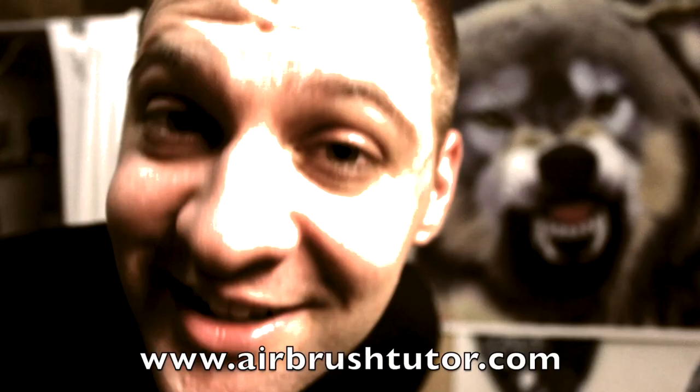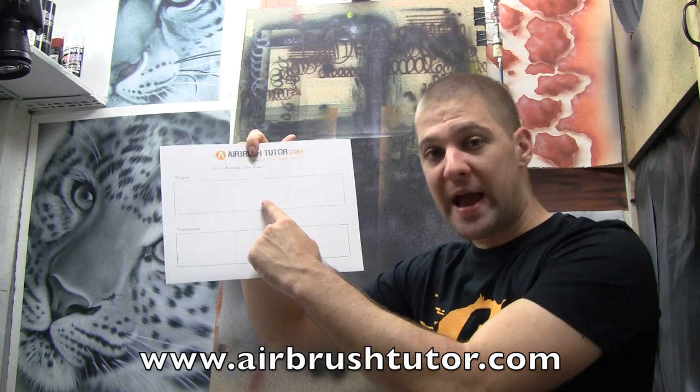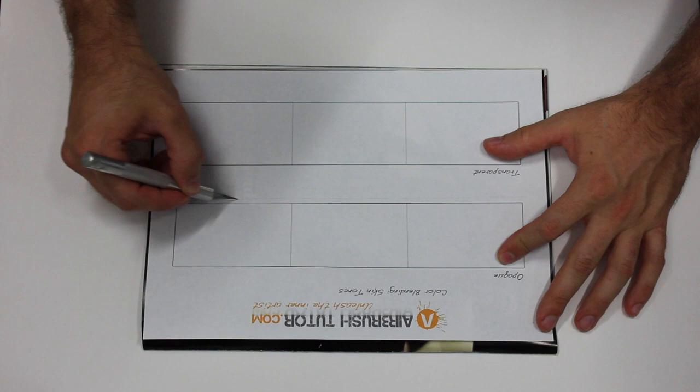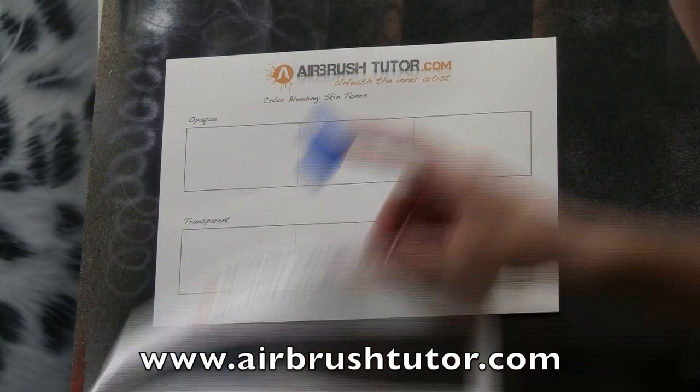Welcome. I think we're ready to start learning how to blend colors correctly. We've got another PDF file for you to download. We're going to do one blend using opaque colors, and we'll do one blend using transparent colors. I've printed out two copies, so I'm just going to cut around one of these rectangles and use it as a mask. I'll grab a little bit of tape and set the stencil in place and tape it there.